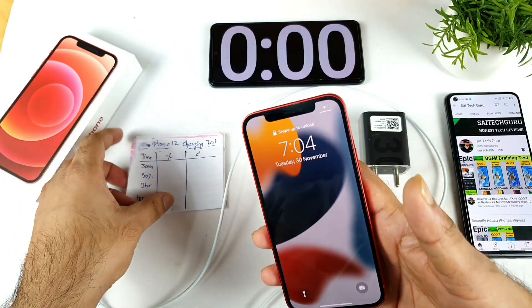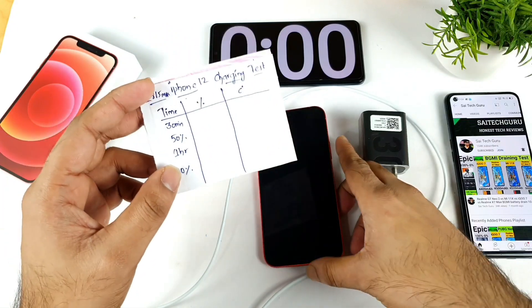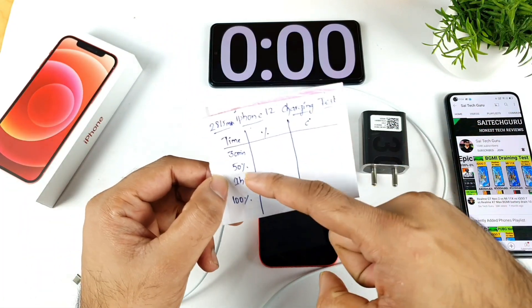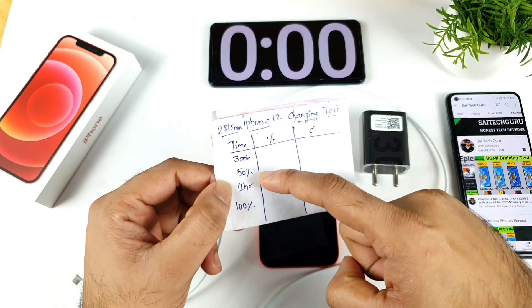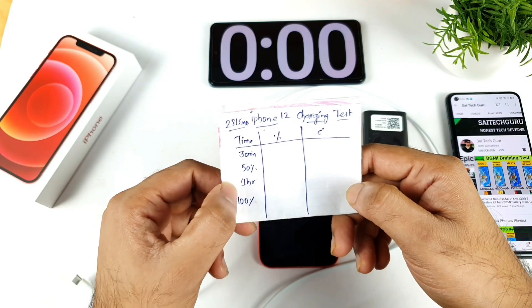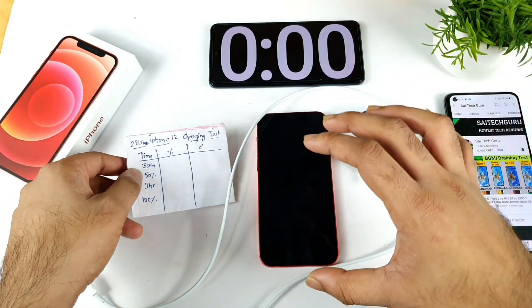The iPhone 12 has got a 2815 mAh battery capacity. During this test I'll try to record the battery percentage every 30 minutes, and I'll write down the exact time when the phone reaches 50% battery capacity, as well as the 30-minute, 1-hour, and 100% milestones. I'll also monitor how the temperature is maintained in the iPhone 12 during this time.